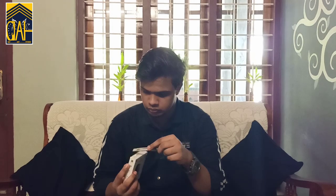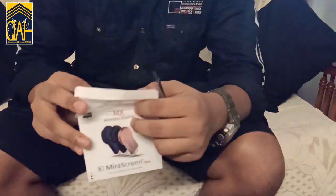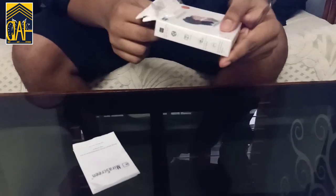It's a box. I will play with it and use it. It is a user's manual of this box.